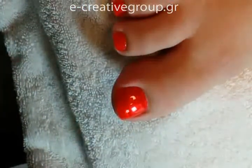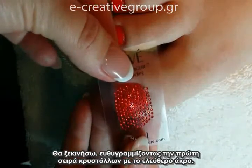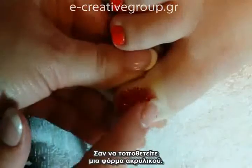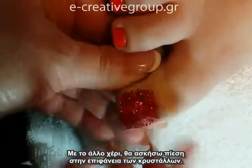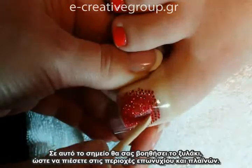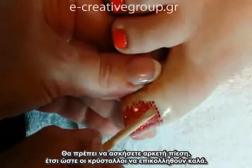Once that's done, it's time to place the applique. I'm going to start by centering the stones on the nail, beginning the first row at the free edge, and press the applique straight down, securing it on either side of the toe similar to putting on an acrylic nail form. With my other hand I'll lightly apply pressure to the top surface of the stones. This is where your orange wood stick comes in handy — you can get up close to the cuticle edge and side wall areas to make sure you're applying enough pressure so the stones adhere properly.